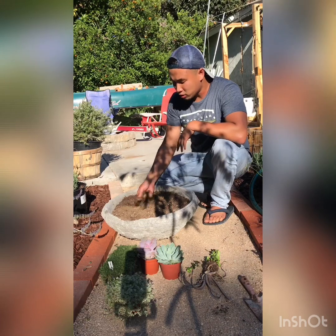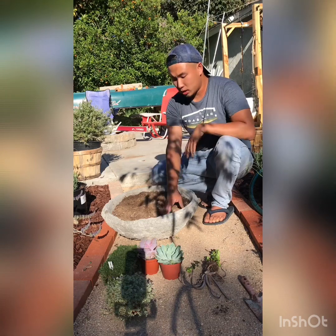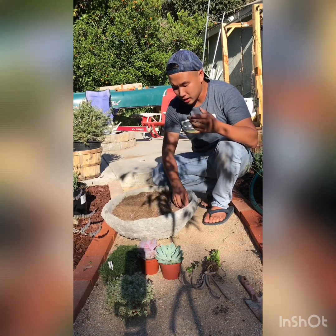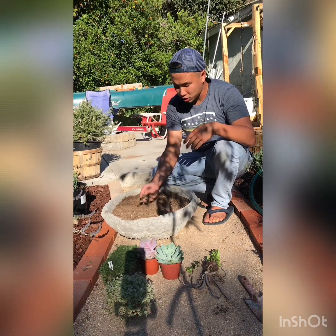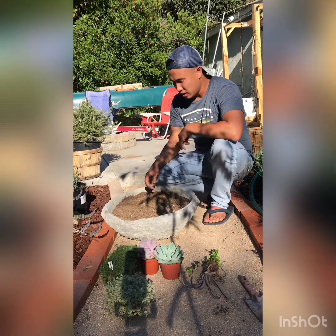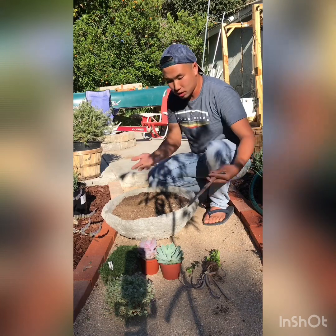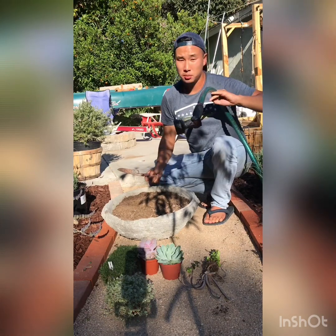You don't need any special dirt — we're just using soil from our ground. It works because succulents don't need highly rich soil; they like it a little more acidic and sandy. I have normal soil mixed in with some wood chips. Honestly, you don't need anything special. That's the magic of planting small succulents — all you need is a spade and some water.